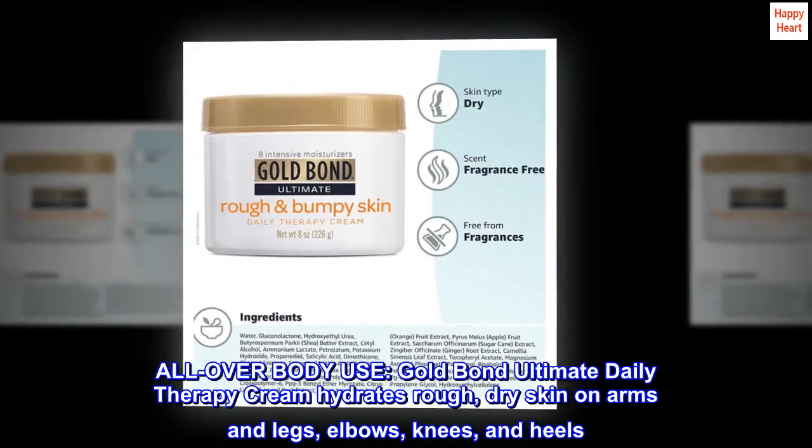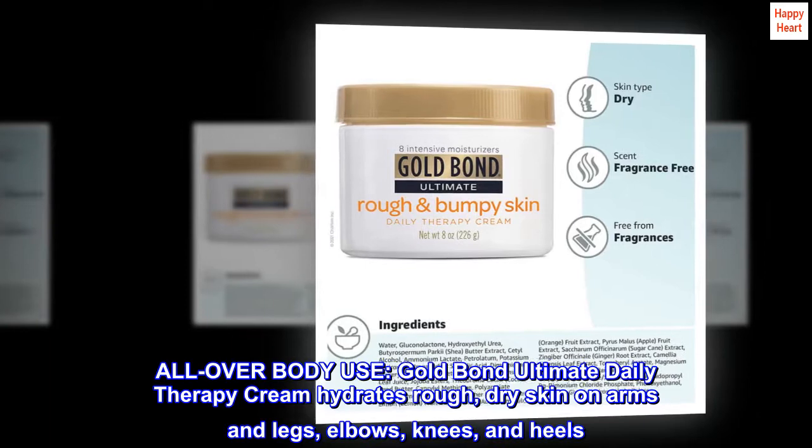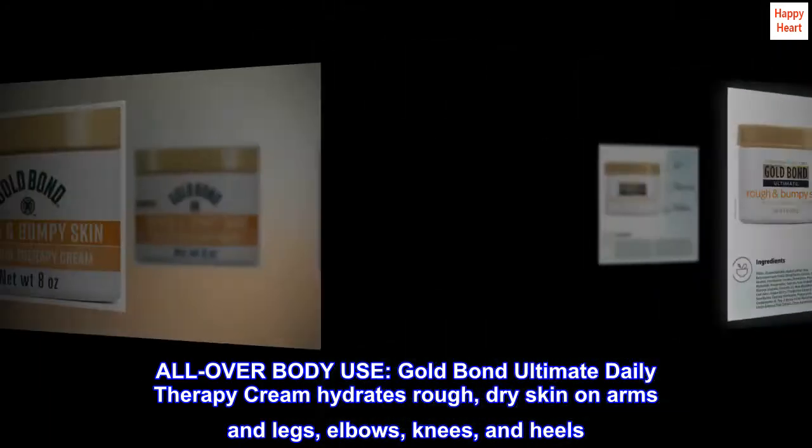All over body use. Gold Bond Ultimate Daily Therapy Cream hydrates rough, dry skin on arms and legs, elbows, knees, and heels.